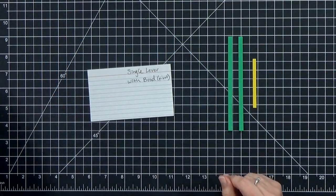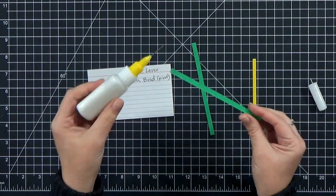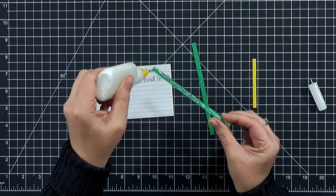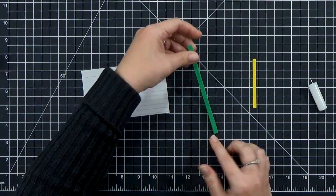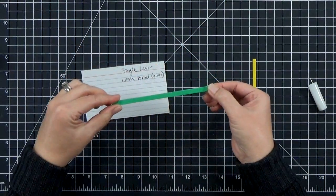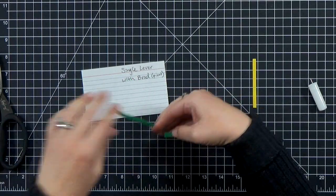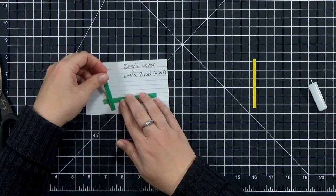The first thing that I want to show you are single levers. I'm going to show you two different ways to make single levers, but one thing I want to cover first is that for all of my levers and pull tabs, I'm using two to three layers of cardstock. So I'll just thicken them up and make them nice and strong. When you're pulling and pushing on them, you don't want them to bend — just cut two or three layers and double them up.